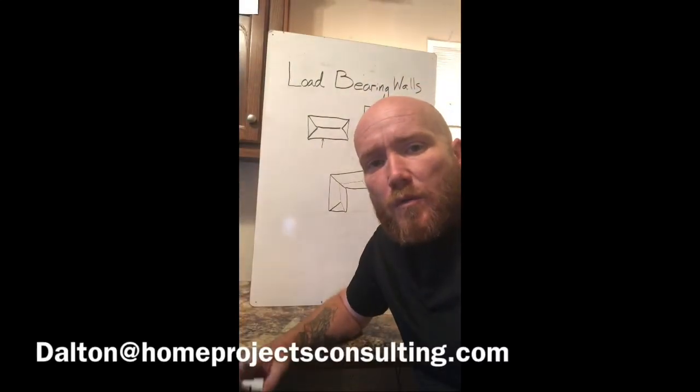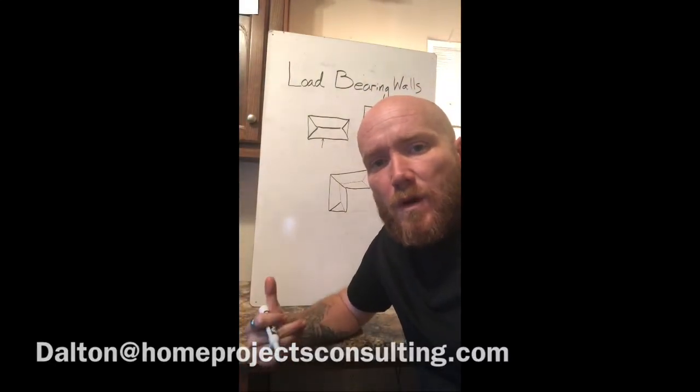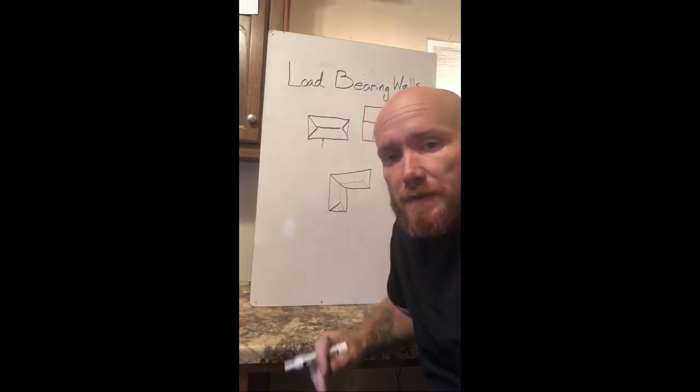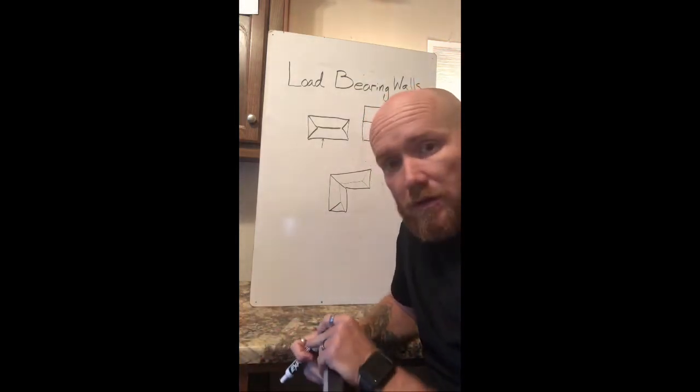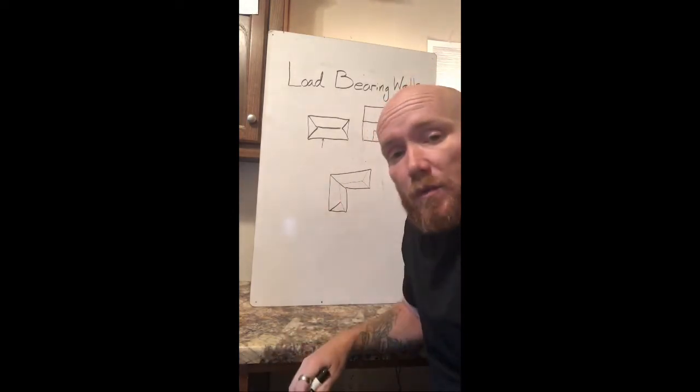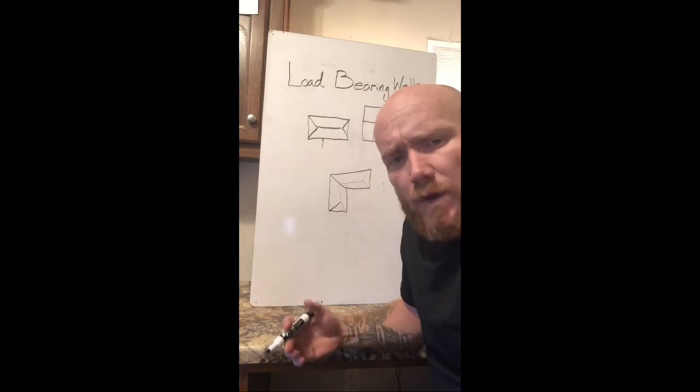Hey, this is Dalton Smith over at HomeProjectsConsulting.com. I want to welcome you to another video. This one is load-bearing walls, and this video is really important. They're all pretty important when you're doing a remodel, but this video is going to help you determine whether or not you're moving a load-bearing wall and where your load-bearing walls are at.